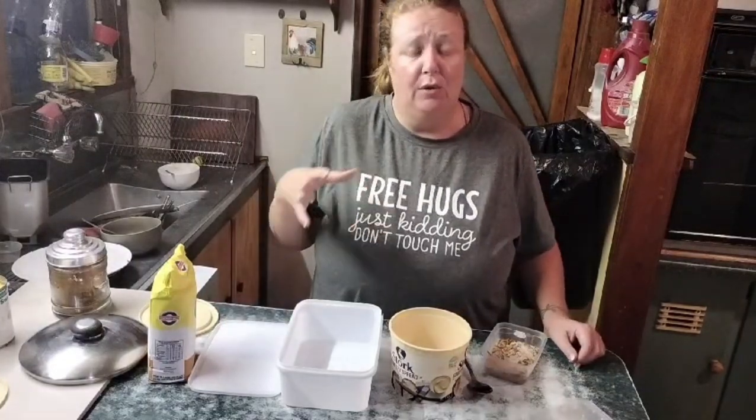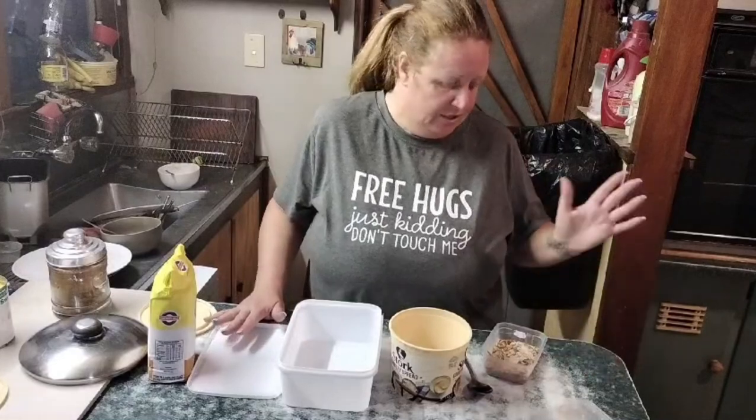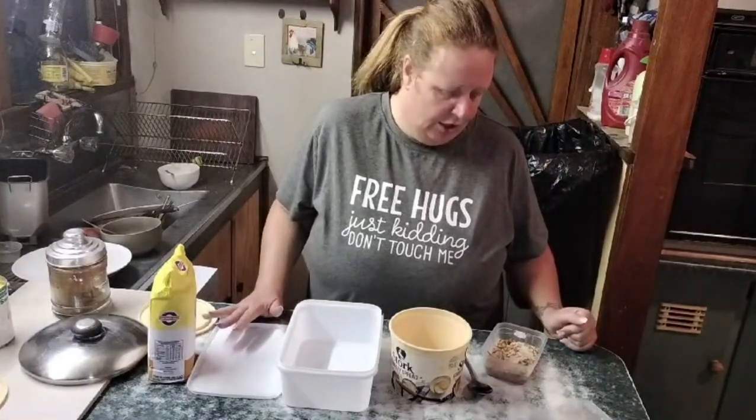Hi, this is Mance from Quest for a Farm. Please follow our channel if you want videos showing our progression from city slickers to homestead dwellers and all the shenanigans we're getting up to. For today's shenanigan, we are sorting out our mealworms.